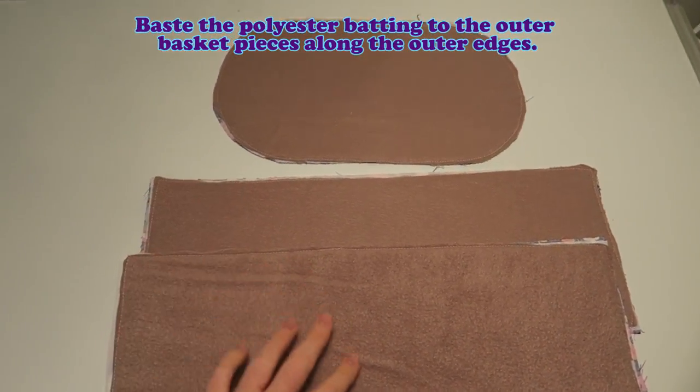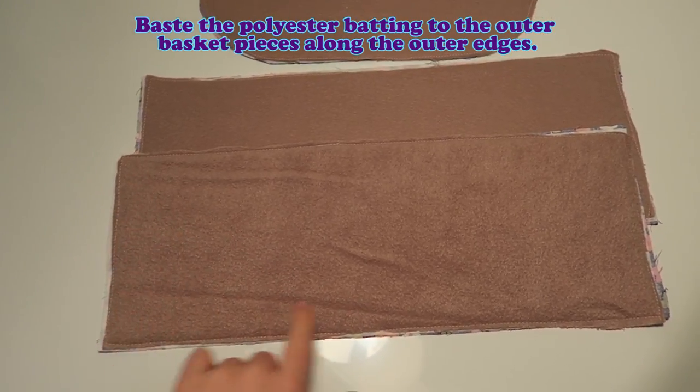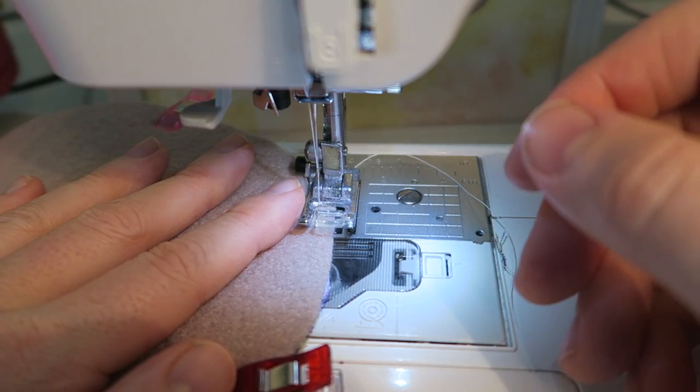Baste the polyester batting to the outer basket pieces along the outer edges. I only had this funny brown colored polyester batting. It's not very pretty, but it does the trick.